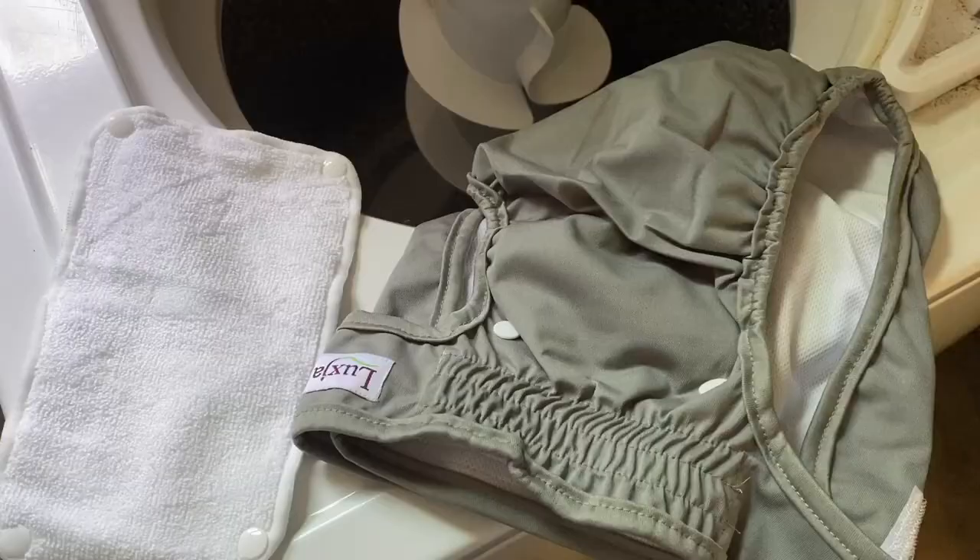Hey everybody, it's Allie from Padfoot Palms Poodles and Pals. I've got a ton of information in this video, so please make sure you watch it until the end. I'm going to go over behavioral changes, how to care for your female while she's in heat, UTIs, care instructions for reusable diapers, dog diapers — everything you can possibly think of when it comes to your female dog in heat. This video is going to be a little bit longer, but there's a lot of really great information, so let's just get right into it.